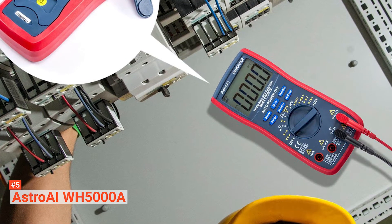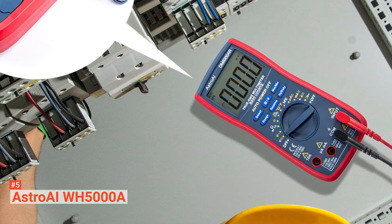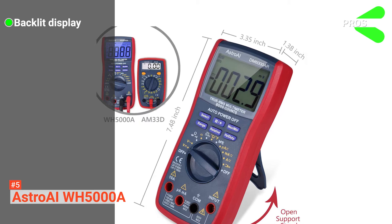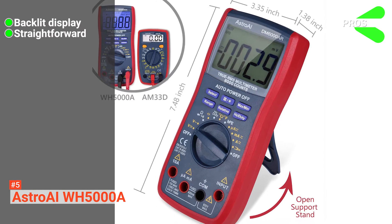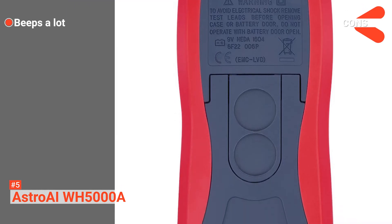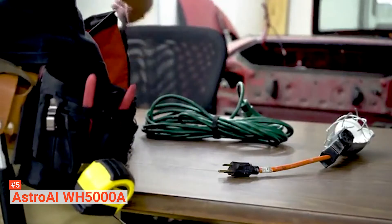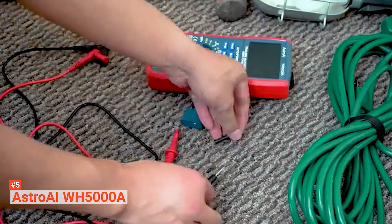The auto-shut-off feature preserves the battery life while the polarity, overload, and low battery indicators ensure your safety as well as that of the device. Aside from the digital multimeter, the pack also comes with a pair of test leads, a K-type thermocouple, a multifunction socket, and a user manual. Its pros are: it has a large digital display with a backlit LCD for visibility in dimly lit areas, it is easy to use, and it has a durable exterior. However, its cons are that it makes a lot of beeping noises and has a weak hanging magnet. The ASTRO AI WH5000A is ideal for professionals and DIYers who need a safe and accurate tool that can handle continuous use.